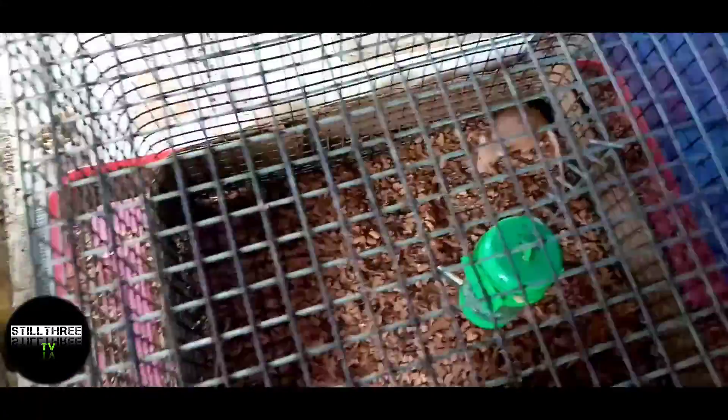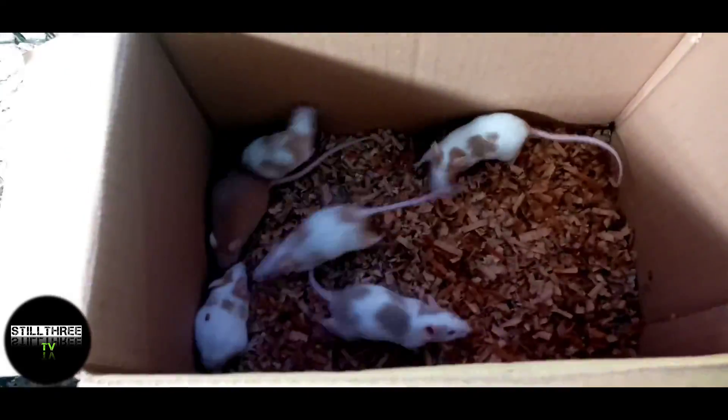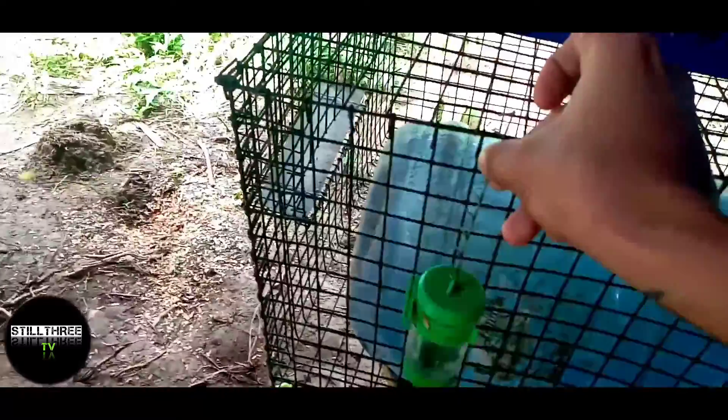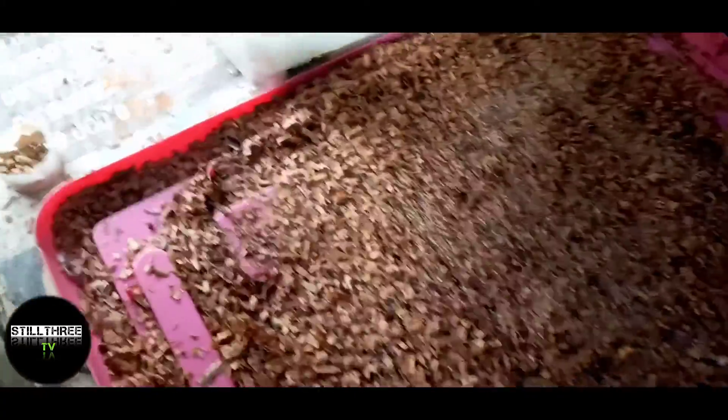Dito merong limang female, isang male. Lipat ko muna guys — nalipat na natin. Papalitan na natin to. Alisin lang natin yung water nila, sabit natin dyan. Ganito yung setup ko guys — tagusan yan. Nilagyan ko na lang ng saluran din. So tara.